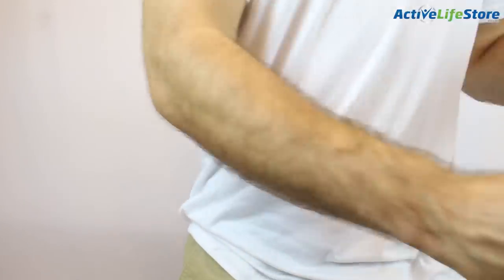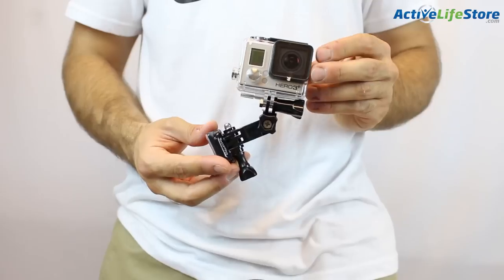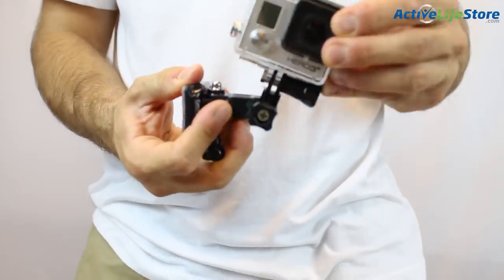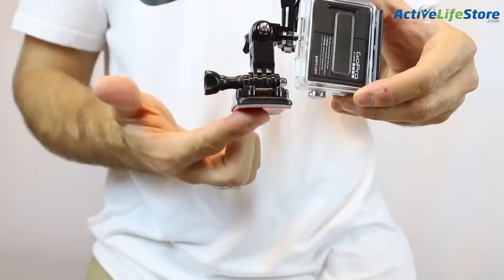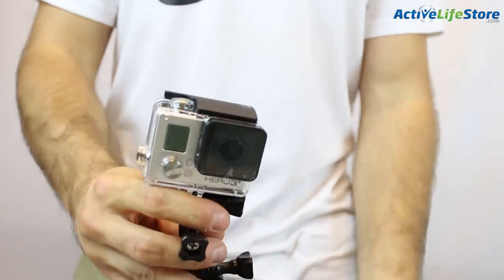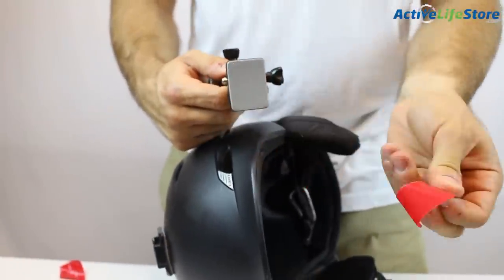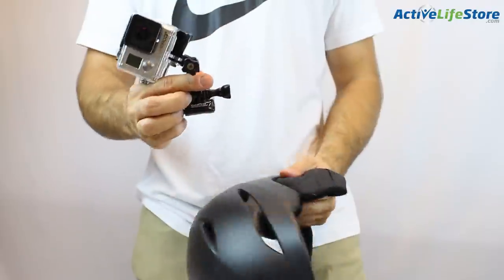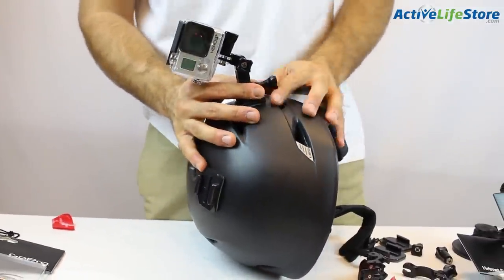Here we have the side helmet mount, which is just like the front mount but it goes on the side of your helmet so it's more angled. Again, you're going to want to make sure that your mount is rounded and not flat. So you just go ahead and find a spot where you want to mount the GoPro on, take the adhesive off, and then just stick it on the spot where you would like your camera to be.